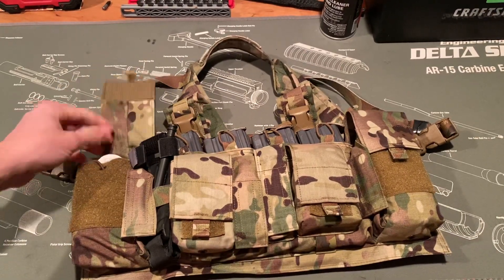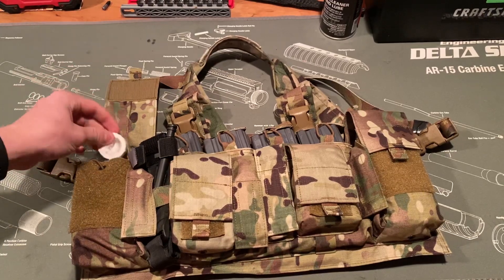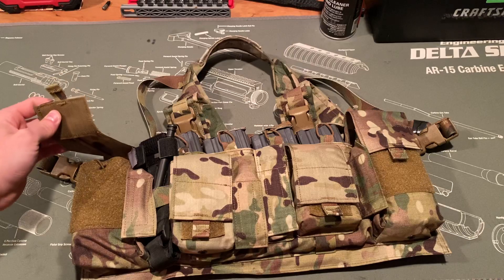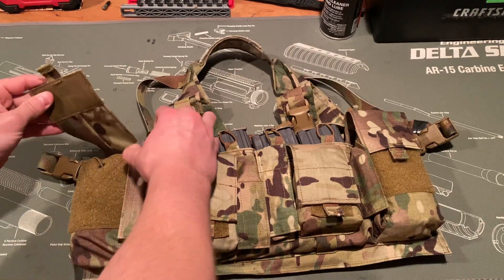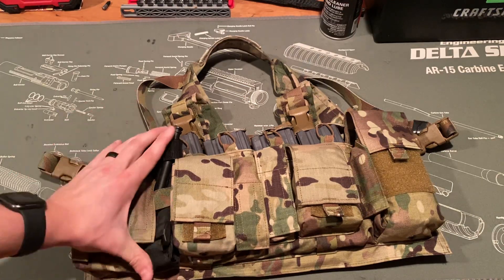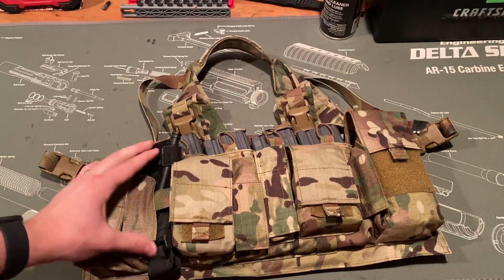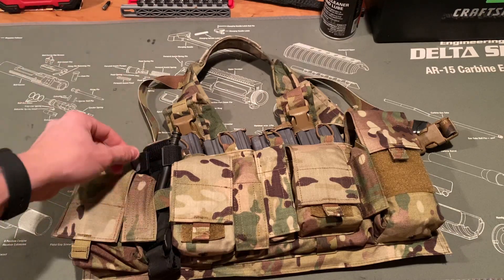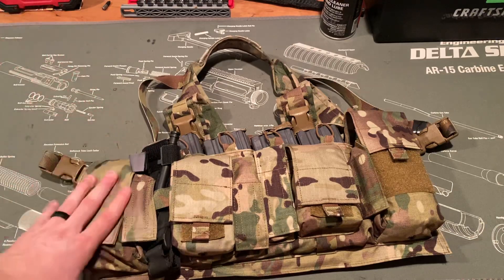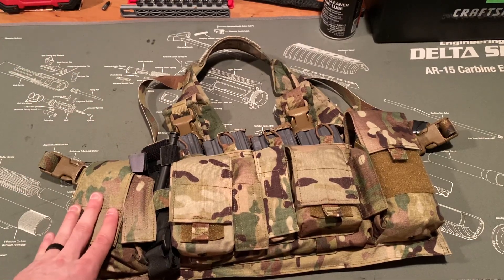Diving into what I have in this pouch — I have some miscellaneous medical supplies: some tape, packing gauze, ABD pads, four-by-fours, all that stuff to help control bleeding. Next to that is a tourniquet — it's just a Gen 7 CAT tourniquet.